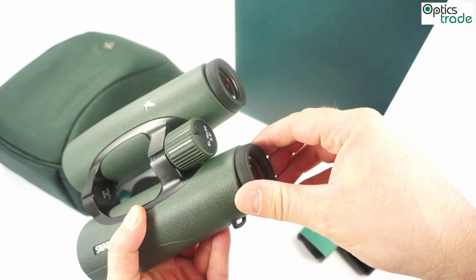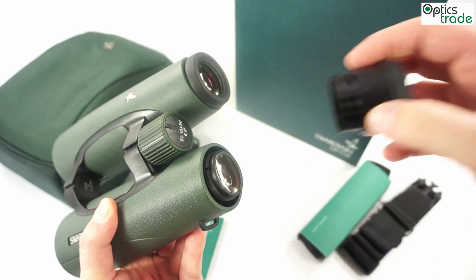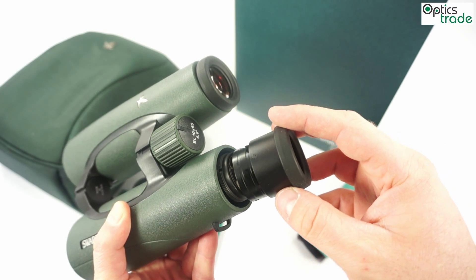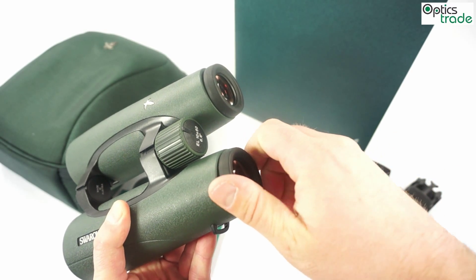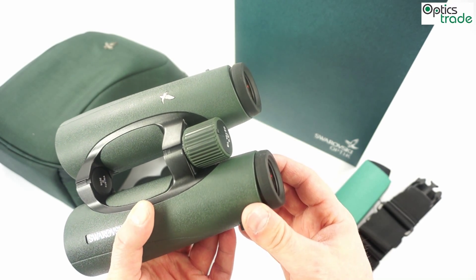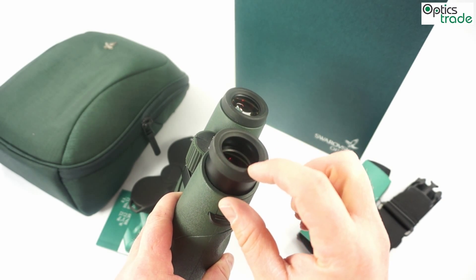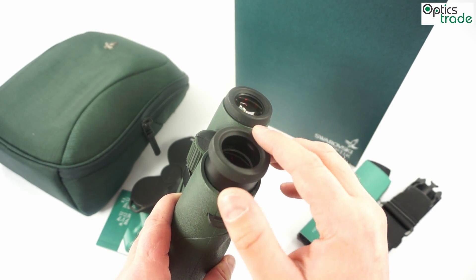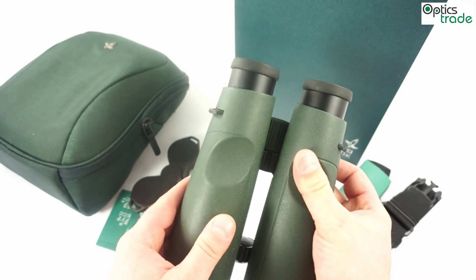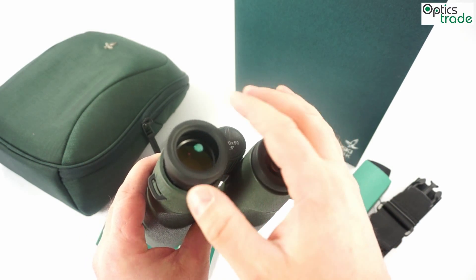The eyepieces are also worth mentioning since they offer a couple of different positions, and they can even be removed if you want to clean the lenses. They are really nicely made and offer enough support so that it is really easy to use these binoculars either with glasses or without. A nice feature of these eye cups is also that they have really soft rubber on their ends. Similarly to the optical performance, these eyepieces are among the best in their class — and this is the top premium class of binoculars.